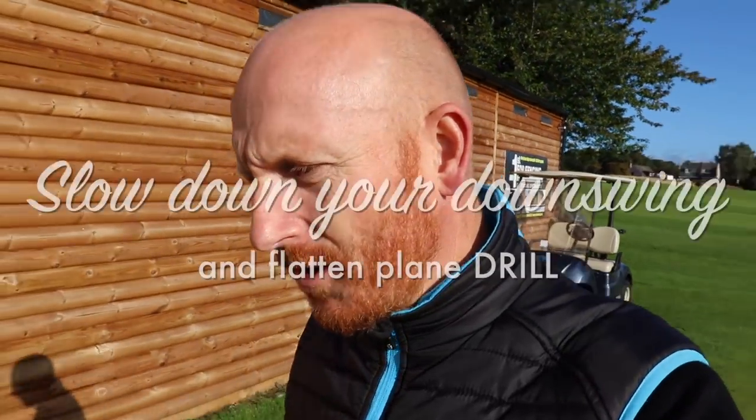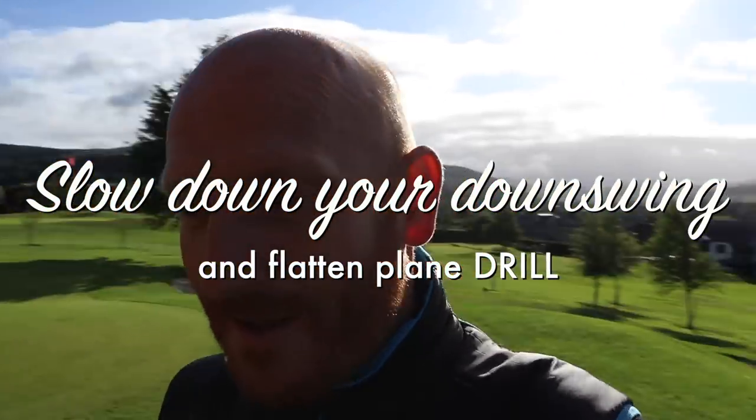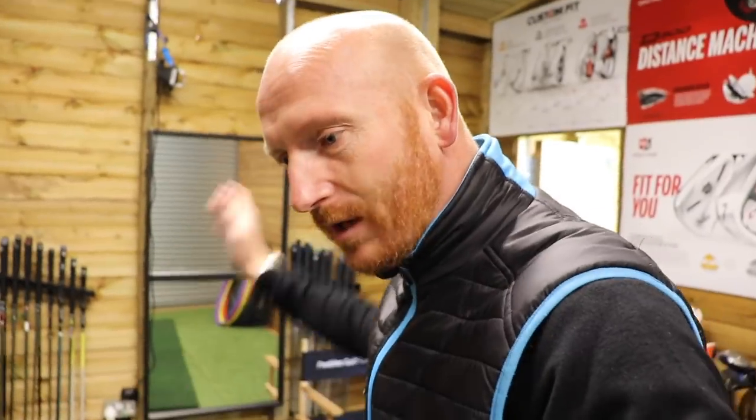Morning. Today we're going to talk about the downswing and how we can prevent ourselves from rushing the downswing. We have a tendency from the top to pull it down quickly, so let's try and find some way to work on making it more achievable to slow everything down from the top. We're not going to be quite as fast — we're just going to have some control of speed in the downswing.